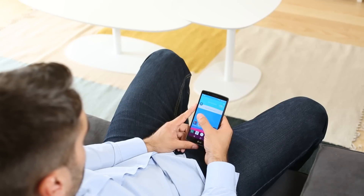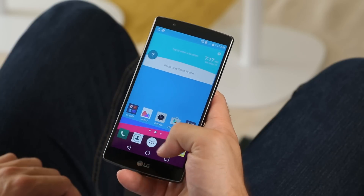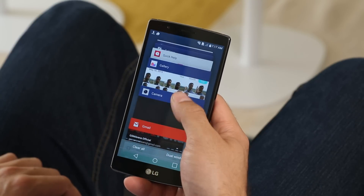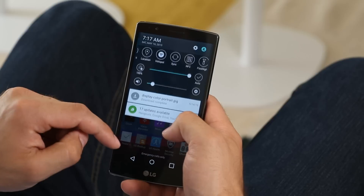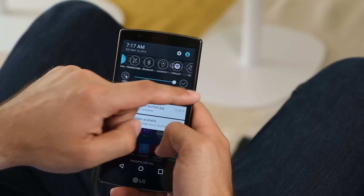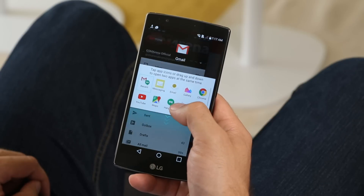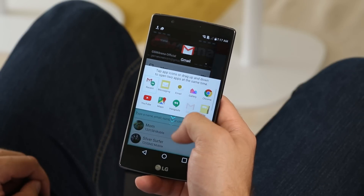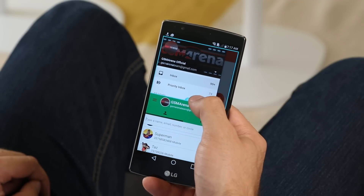Unlocking the LG G4 is as simple as a double tap on the screen. The phone quickly lights up revealing the lock screen with a few app shortcuts. The interface is colorful with plenty of flat material design elements like the card-style app switcher and the notification shade covering just half of the screen. LG's dual window allows you to use two apps on one screen, which is very handy. The interface is very responsive but the choice of compatible apps isn't as wide as on Samsung's competing service.